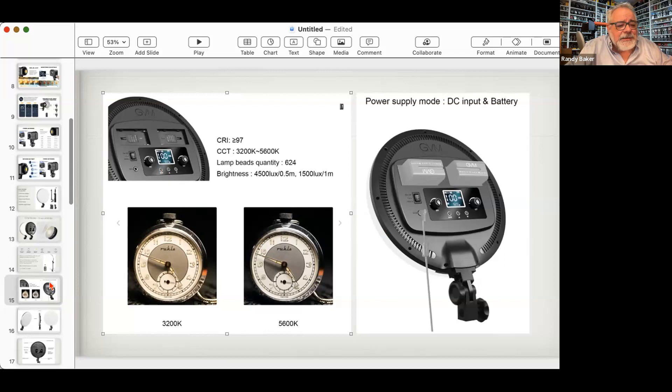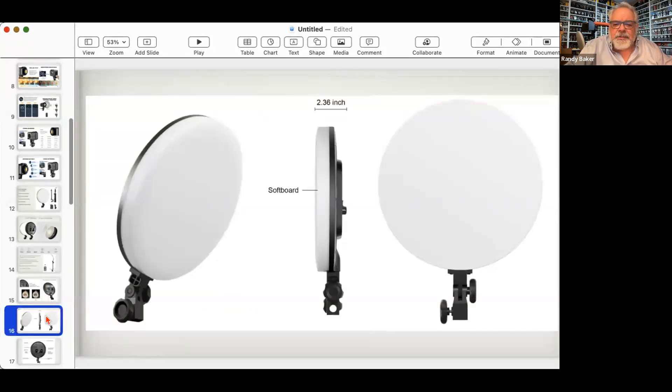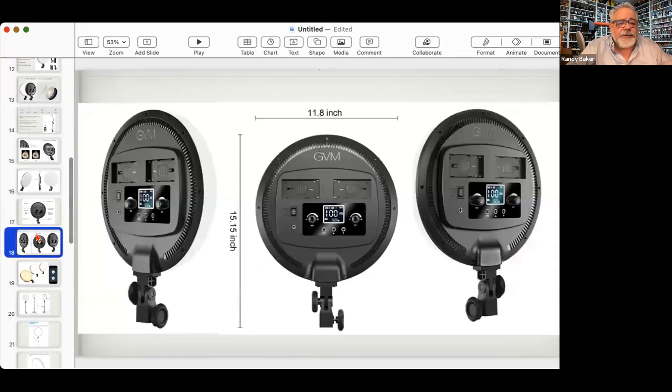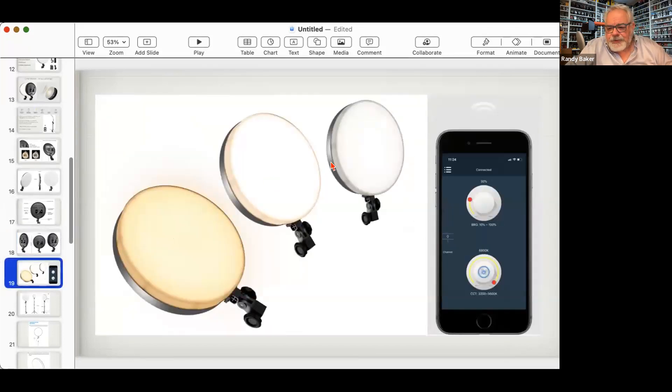The YD200 requires two batteries — it won't operate with just one. Here's where the AC plug goes in. It's plastic, so if you drop it, it will break. These lights are about $150 to buy. They come with a desk stand and are very thin with a soft board on the back. Power switch on/off, power input, intensity from 0 to 100, color temperature from 3200 to 5600K, and a mode control switch to cycle between scenes. Don't cover the ventilation holes — there's a heat sink inside.